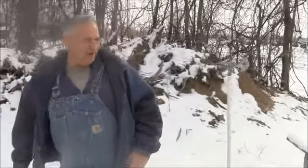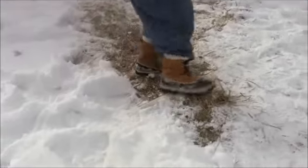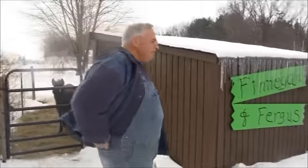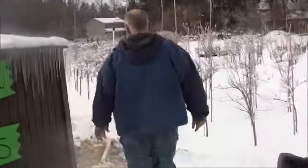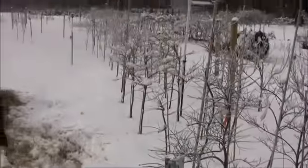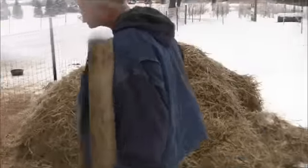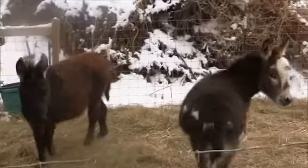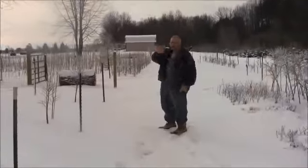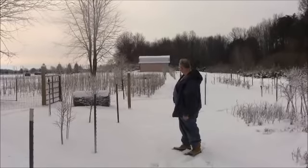Over here is the inch and a half line — this is the inch and a half PVC that leaves the pump house, right behind me. Of course everything is frozen right now. That's inch and a half PVC that goes all the way out. You can see the line goes out there, and that inch and a half line runs from the pump house almost all the way to that building — and if you can see in the video you can already spot some of those whiz head sprinklers out there.